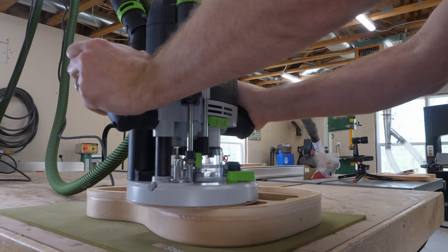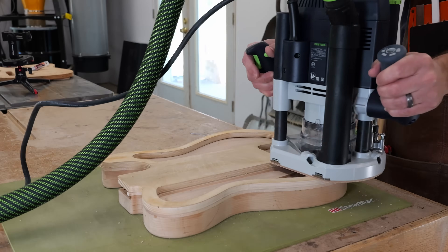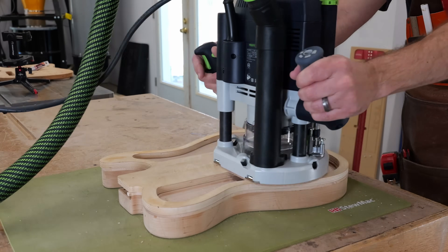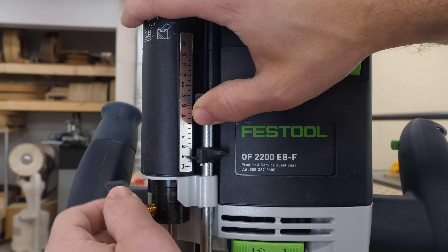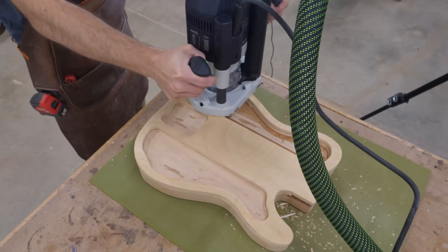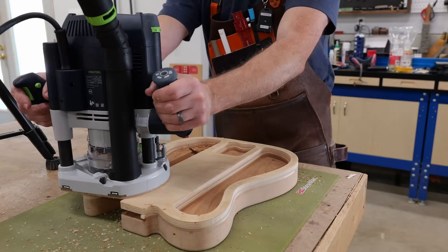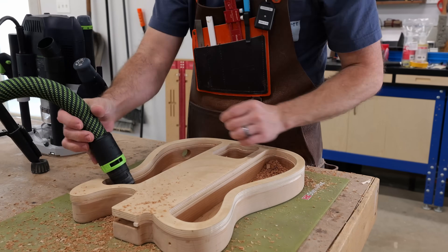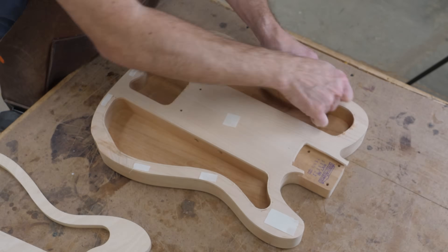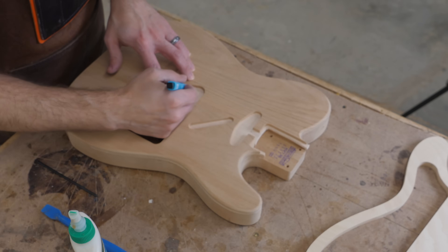To chamber this guitar I could have spent some time at the drill press using a Forstner bit to hog out the bulk of the material, but I don't have a top-bearing router bit that's the right length to use with my template, so instead I used a guide bushing in my router's base along with a standard router bit. I'm curious to hear your thoughts on the debate of weight-relieving a guitar and its impact on tone. Obviously with an electric, the majority of the tone is coming from the pickups — some will argue that's all there is to it — but the wood still makes an impact. So how much does chambering an electric actually affect its tone?